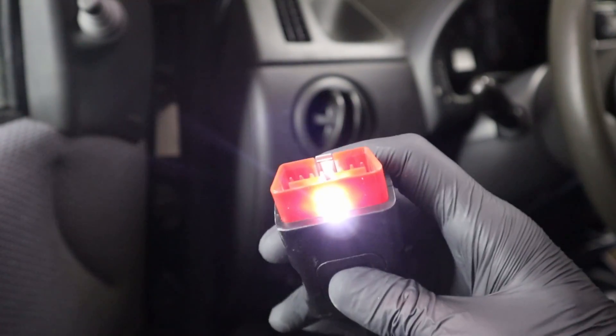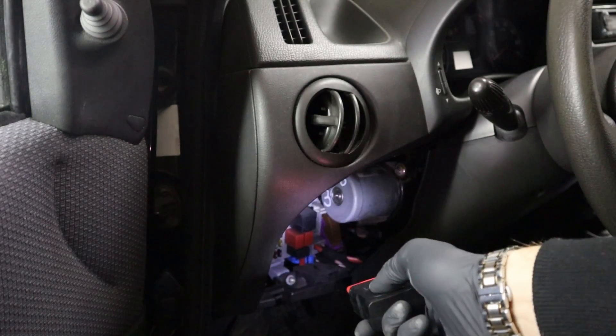Check it out — it also has a built-in flashlight, so you can use it to search for your OBD port.